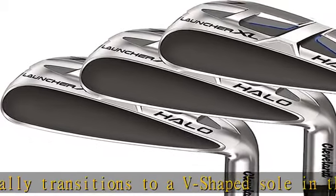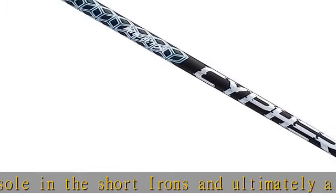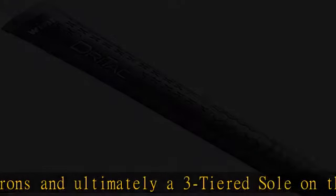Hybury Crown Step: our step crown drops the center of gravity for high launching shots. Check the description to get this product today at the best price.